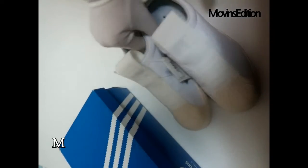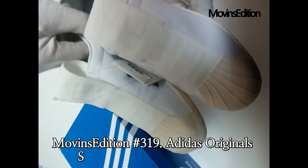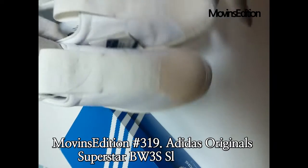Reborn as a chic slip-on shoe for women, the Adidas Original Superstar BW slip-on shoes offers a sleek, deconstructed take on the classic shell toe.